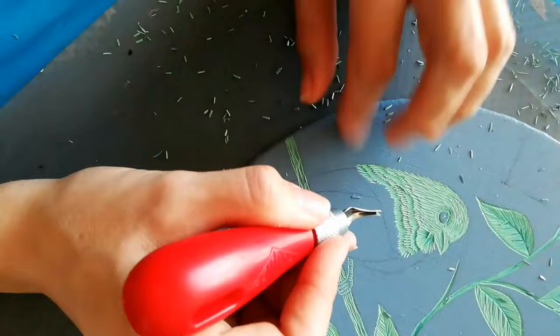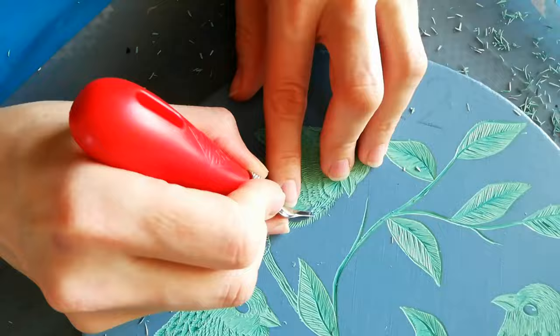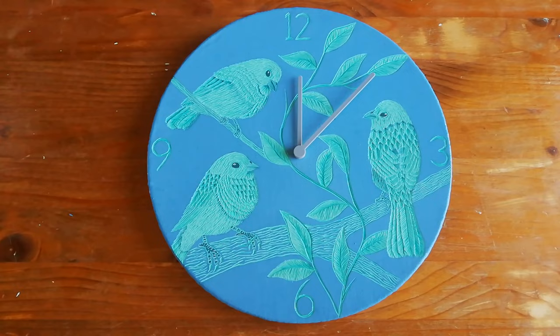They are also green so they fit my layering perfectly. I've also tried to position each bird in a way that shows a different part of their feathers, so that I could use the different techniques to show the difference in the feathers.